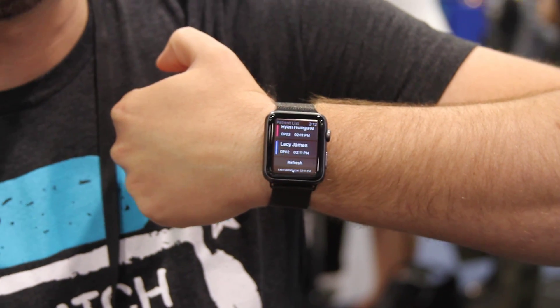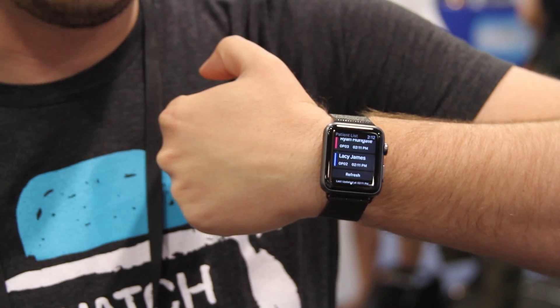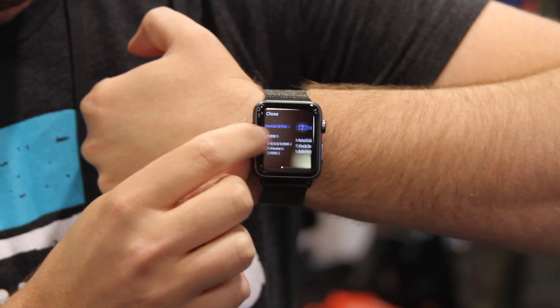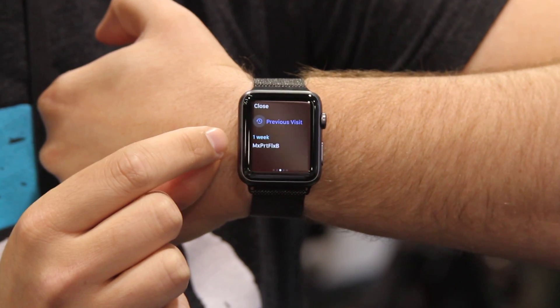So what should you actually do first? You should go see Lacey, clear the chair, allow the waiting room to flow in, and dynamically move your office forward. If you tap on the patient, you can see more information about that patient — what you're doing that day, what you did last time, and how long ago that was.